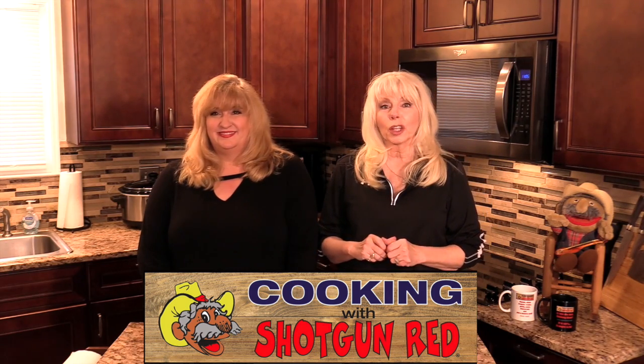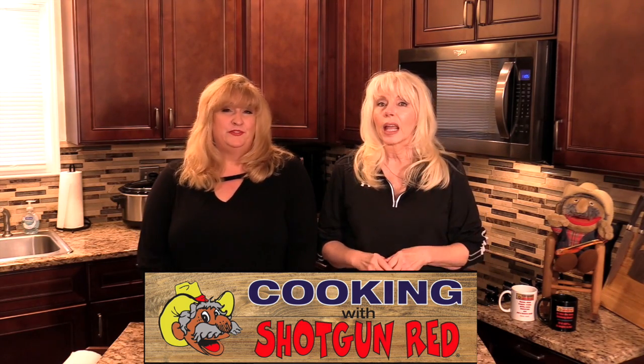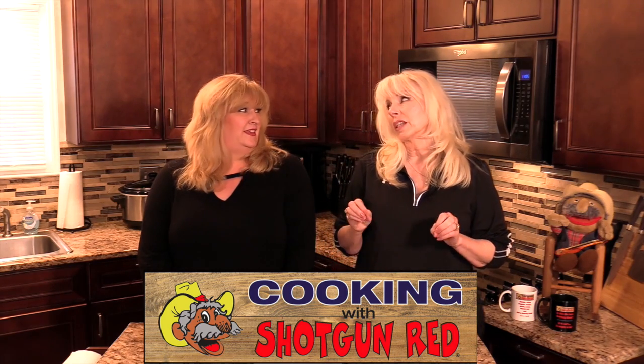Hey everyone, welcome back to Cooking with Shotgun Red. I'm Sheila, I'm Jennifer, and St. Patrick's Day is coming up and we've got some recipes.